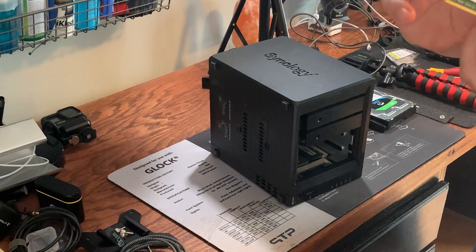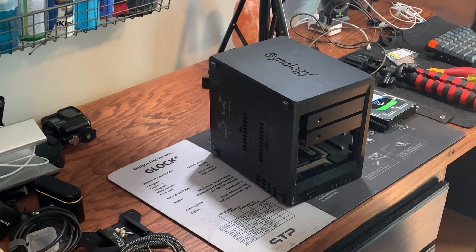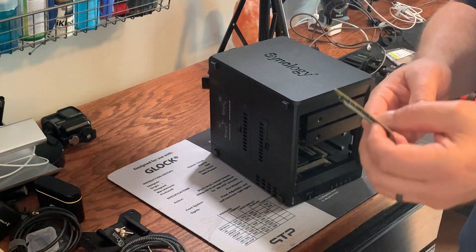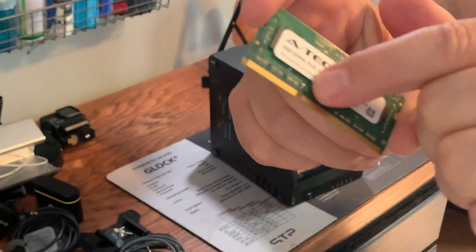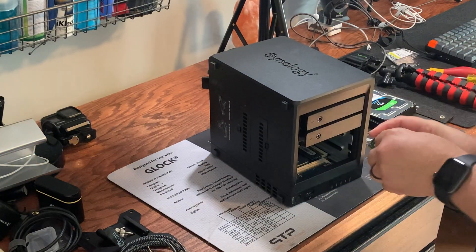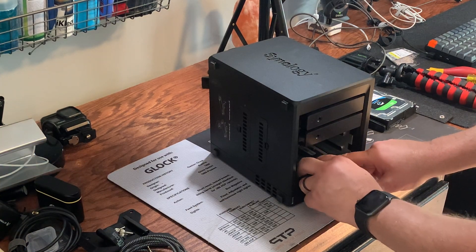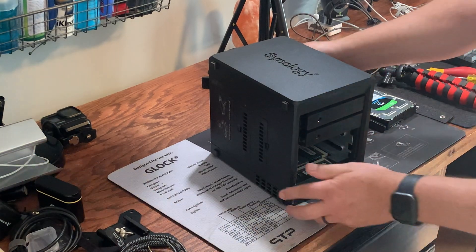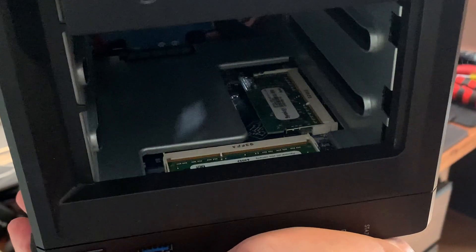This is the ATEC brand — it probably comes from SK Hynix or something like that. You can see this little keyed area here — that fits into a little keyed area on the slot. Put it in at an angle — put it in at an angle again — lower it until the key catches. It's all the way down in there.